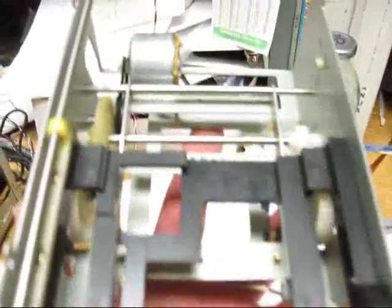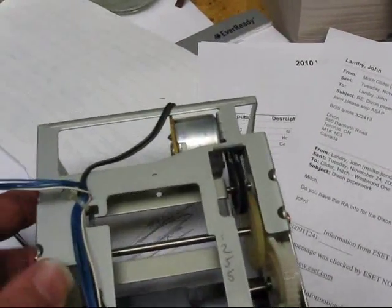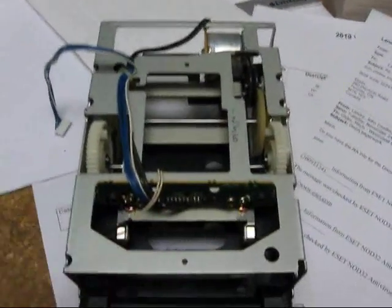Tape transport and drawer — pretty simple little assembly. There's a little motor here with a belt on it. Occasionally, once in a blue moon, these gears do warp, and occasionally they need lubrication. But it's a pretty robust and straightforward method of getting the tape in and getting the tape out.